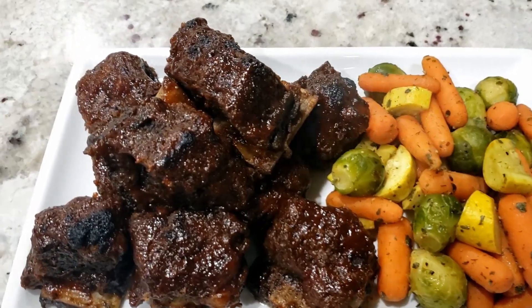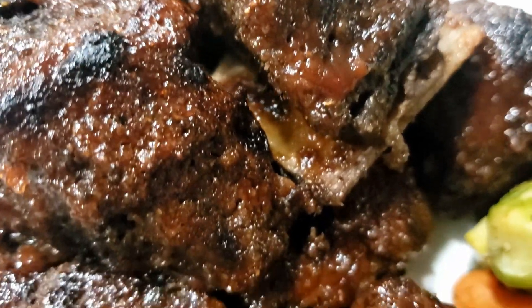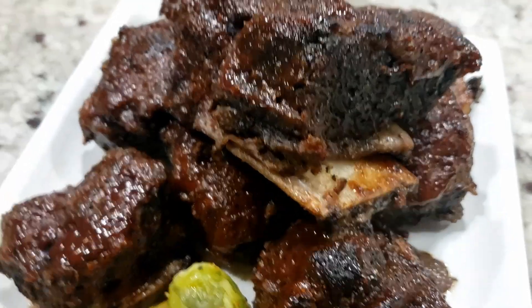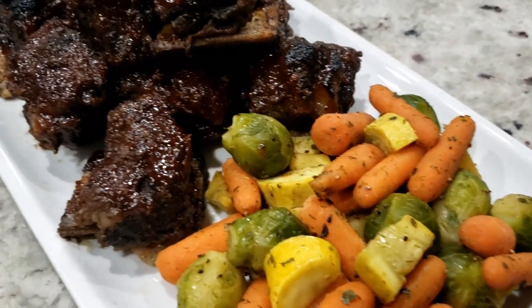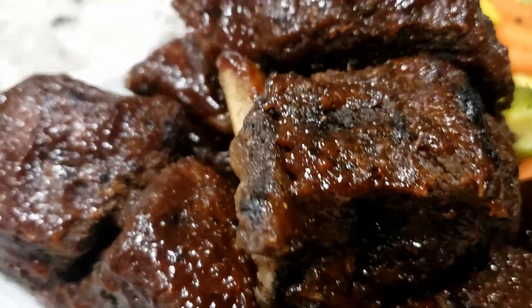These ribs are deliciously tender, lightly sweet and tangy with just the right hit of spices. The dry rub is really spectacular and multipurpose. This recipe is seriously easy and the results are so worth it. Try this for your next Sunday roast or when you get the hankering for some unbelievable barbecue ribs but the weather doesn't allow you to grill.